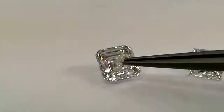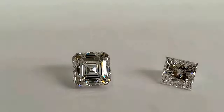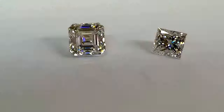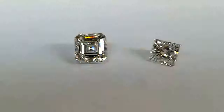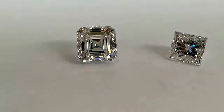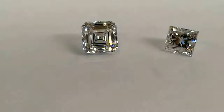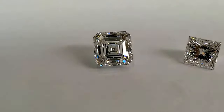My choice is the square emerald cut diamond, but my choice is not everyone's choice. So if you're a consumer confused between the two, or wish to decide which one to go for, then this video should be of good help for you to decide which shape to choose.